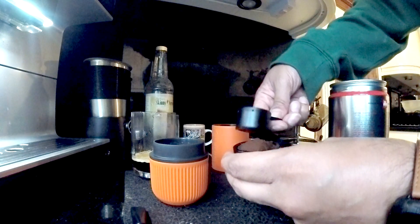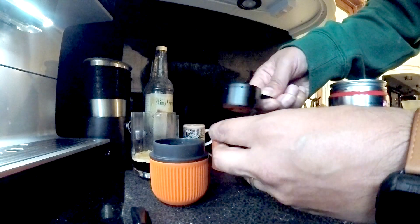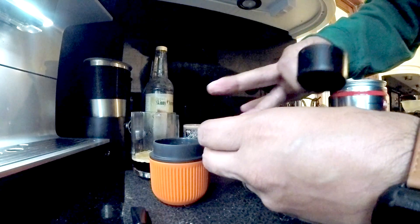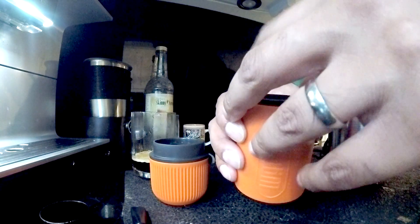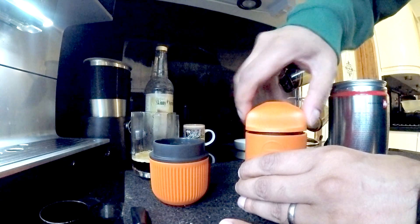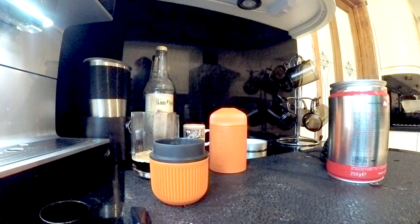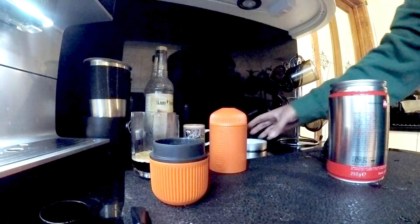Then you just use the top to tamp this down. You shouldn't tamp it down too hard, but having said that, a normal espresso machine gives you nine bar pump pressure — if this gives you 18 as the manufacturer says, then tamping down shouldn't be too much of an issue. Once that's done, you place this into the top here and screw down the lid. Make sure you don't cross-thread it.